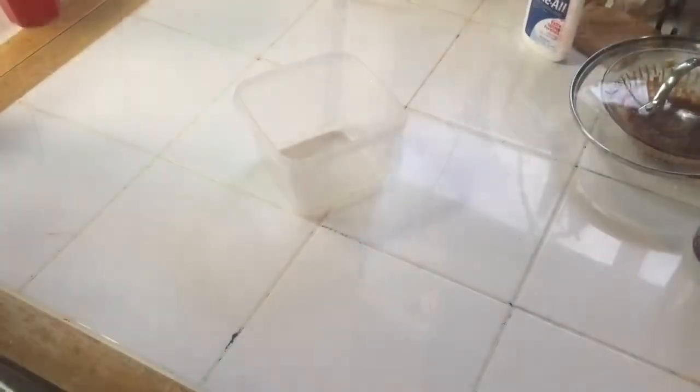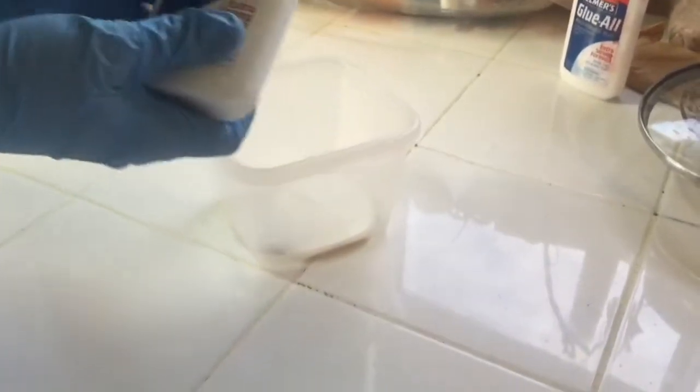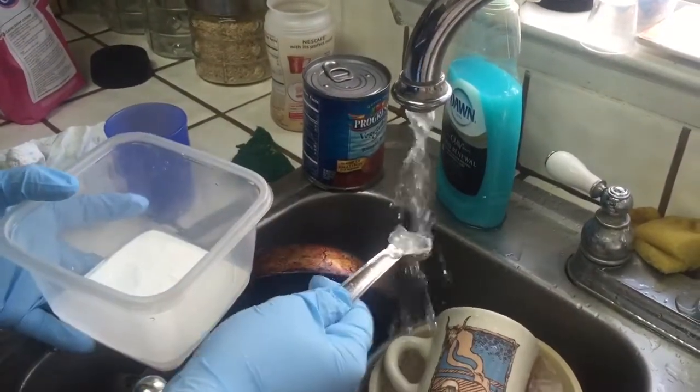First step, we have to put glue into a container. Now we have to put six teaspoons of water into our glue.